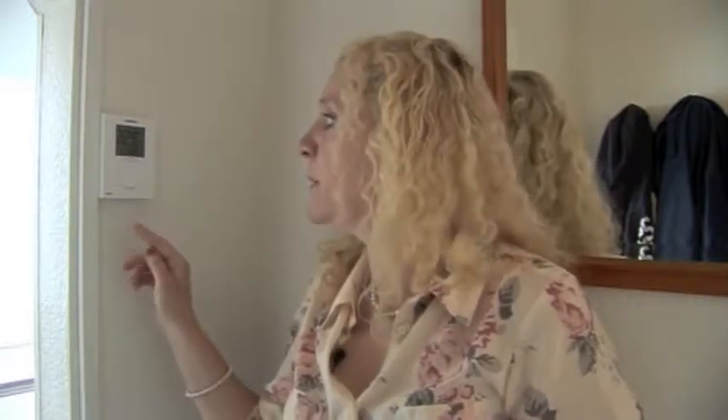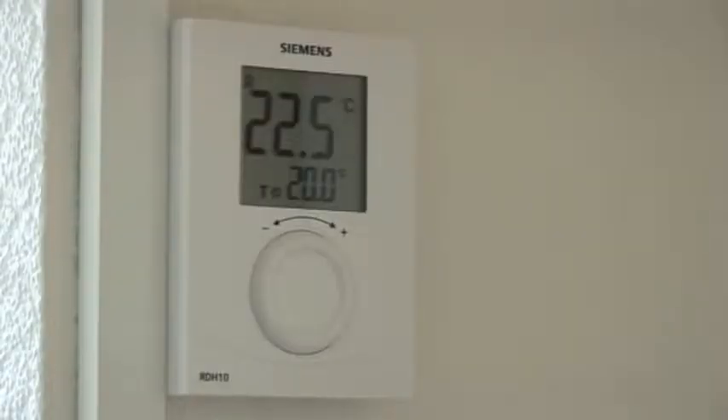This little box on the wall is the thermostat that controls the temperature overall in the house. We don't tend to touch this at all — it's set at a constant temperature all year round. The bottom number is what it's set to, which is 20, and the top number is what it actually is in the house at the moment. It's not complicated to use at all, it's quite easy.